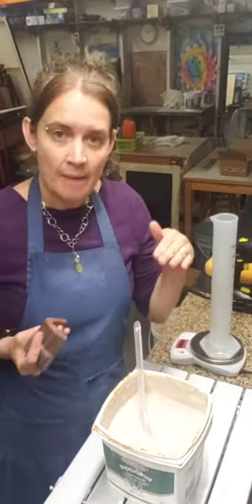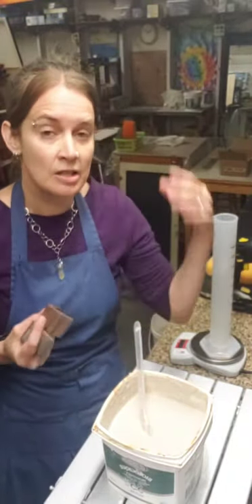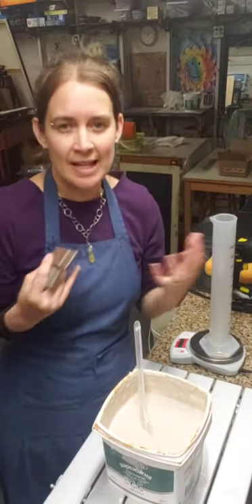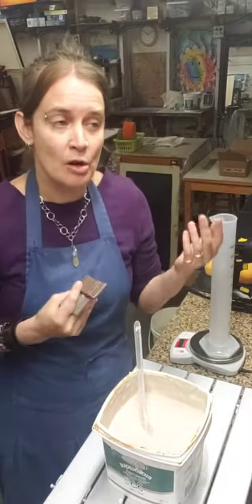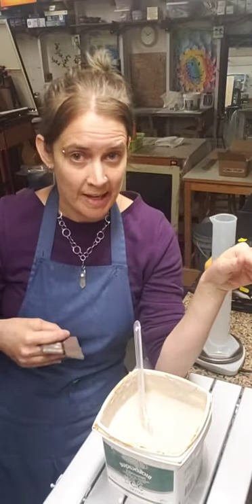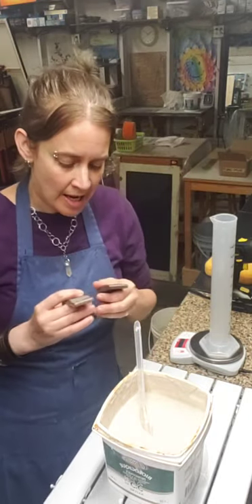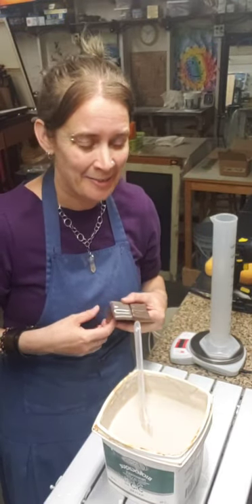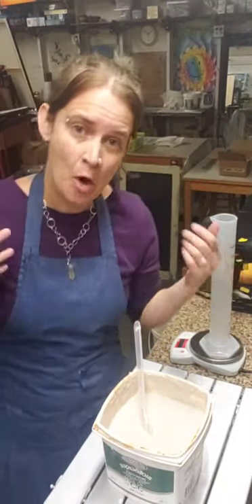If you want a thinner application when layering glazes, you can just dip for a shorter amount of time. Or if you have a glaze that's juicy with lots of color variation when thick, you can hold your piece in longer. Controlling water content makes glaze application more predictable and less surprising when you open the kiln.